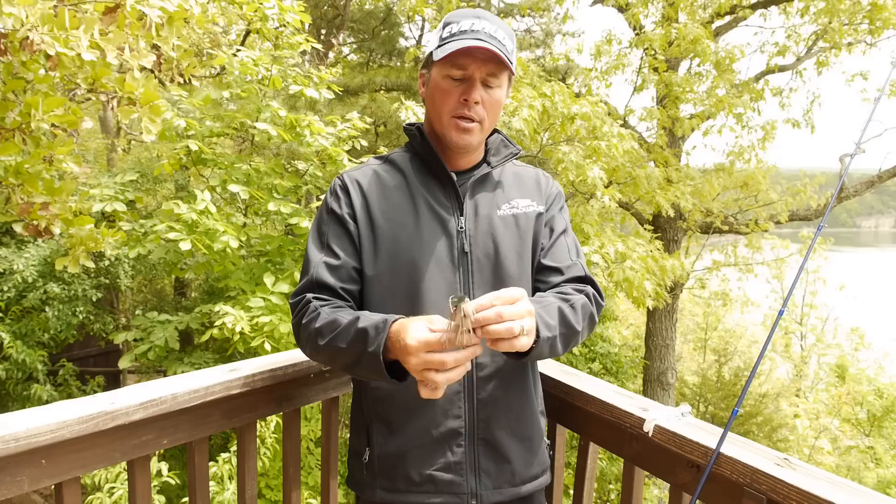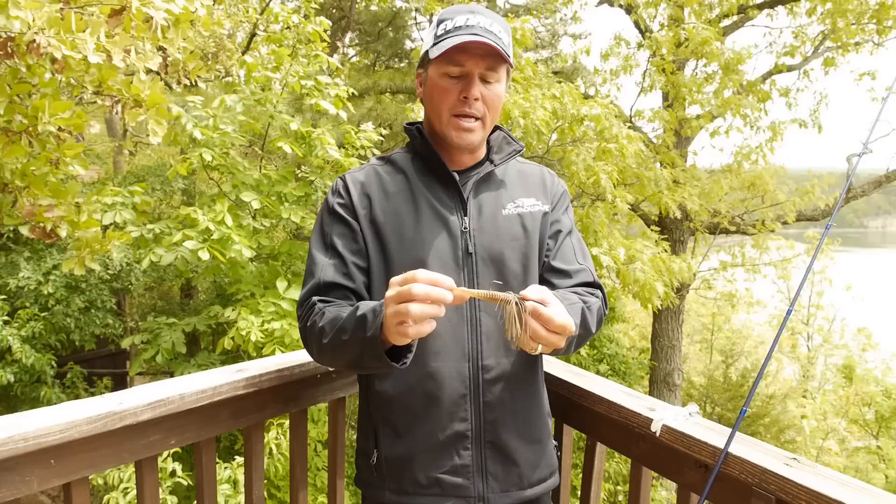It imitates a little bluegill — that's a nice little one. Or if I'm doing a white, say it's a shad bite, I'll have a white chatterbait with a white swimbait on the back of it. Again, that's what I use if I'm trying to get my bait down a little bit deeper and tick that grass.